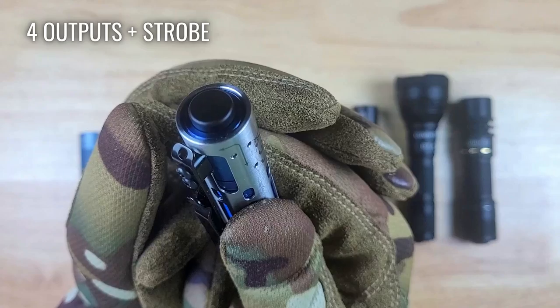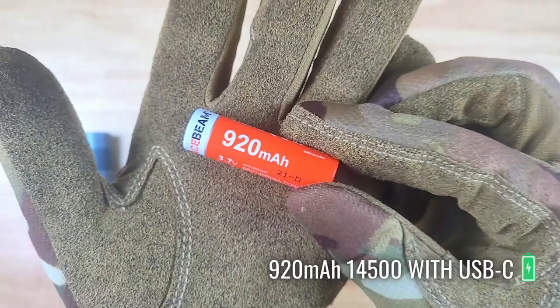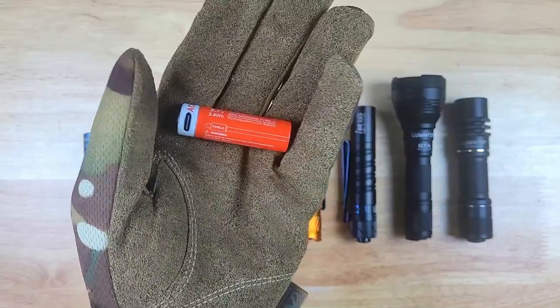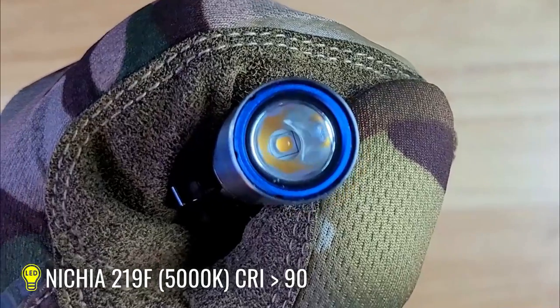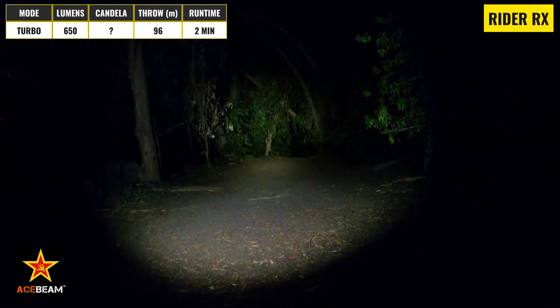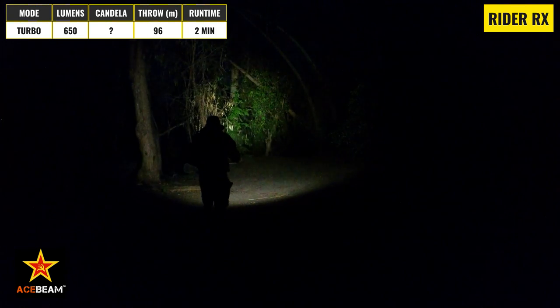There's a metal clicky switch on the tail, which gives you access to four different output modes plus a strobe, and this light comes with a 920mAh 14500 battery with a built-in USB-C charging port. The Rider RX has a smooth bezel, a short and smooth aluminum reflector, and has a Nichia 219F emitter. The Acebeam Rider RX has a max output of 650 lumens and a max beam throw distance of 96 meters. It can run on this mode for about 2 minutes before stepping down to 450 lumens for another few minutes, and then down to 350 for about 55 minutes.